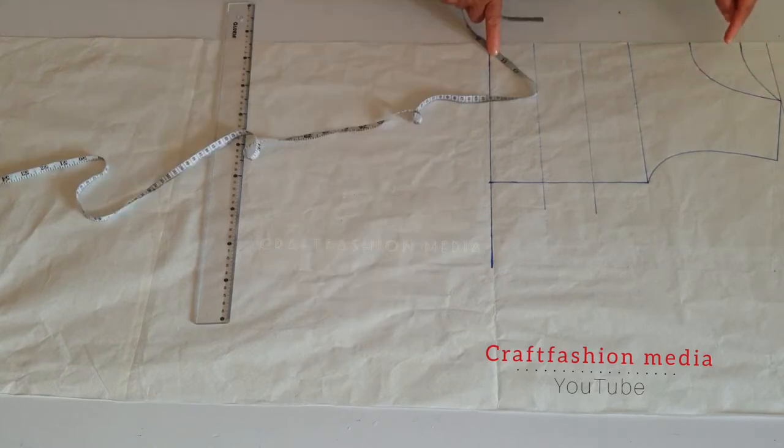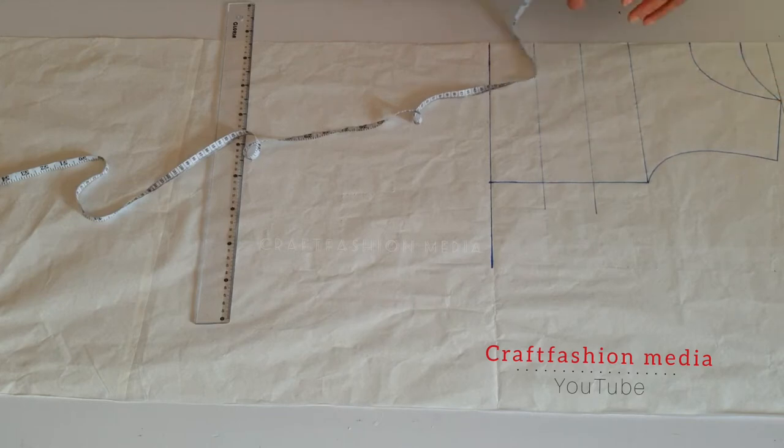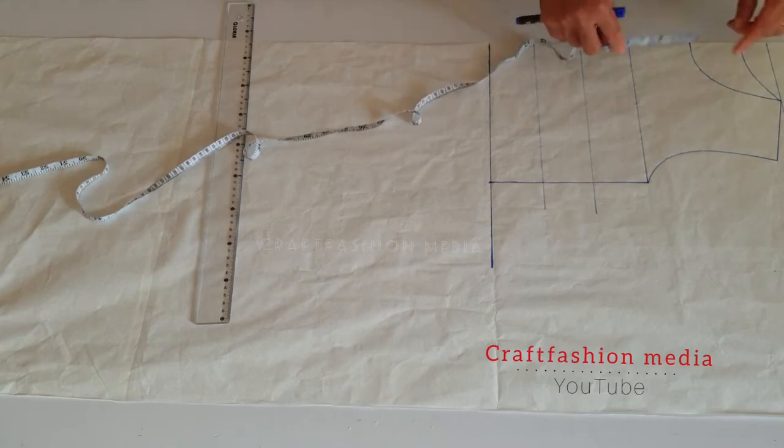Looking at the pattern, you will discover I already have both front and back necklines marked out. For the front neckline, I measured four inches depth and four inches width. For the back neckline, it is one and a half inch depth and four inches width.